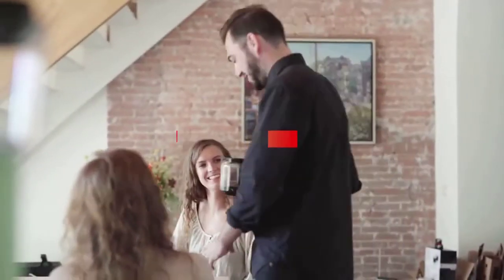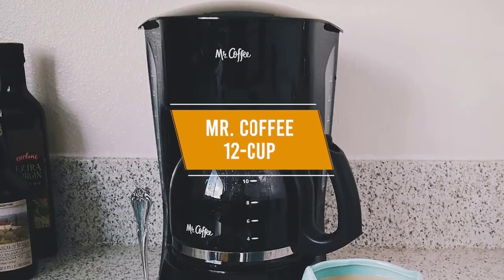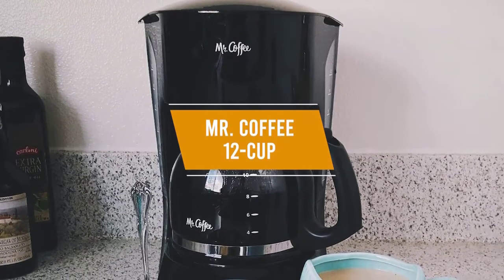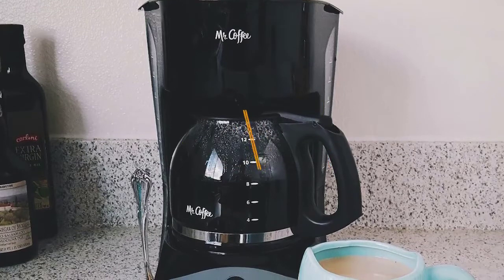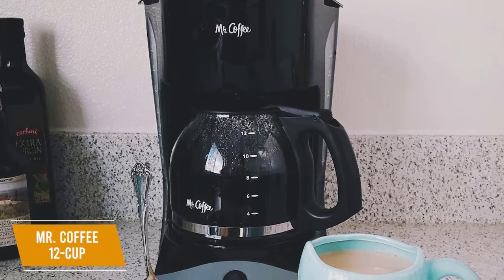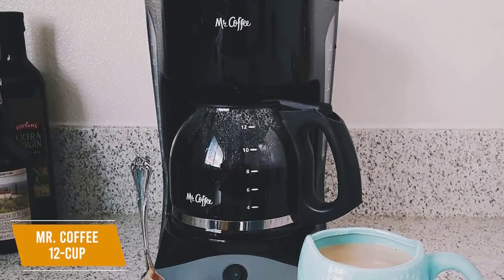If you're shopping on a tight budget, you should consider the Mr. Coffee 12 Cup Coffee Maker, our pick for the best budget coffee maker. The $40 Mr. Coffee 12 Cup Coffee Maker is an excellent choice if you want a solid option without spending too much money.